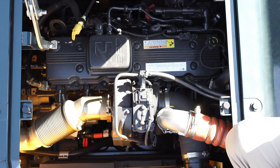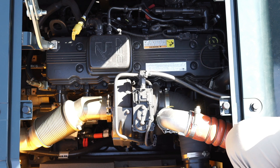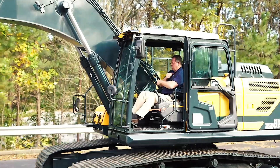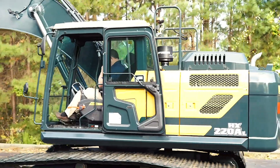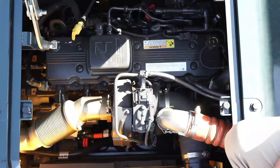It is equipped with a Stage 5 compliant Tier 4 Final Cummins B6.7 producing 170 net horsepower. It achieves its NOx reduction to near-zero emissions via a single module containing the DOC, DPF, and SCR, which allows for passive regeneration with no downtime. Cummins was also able to delete the EGR, which provided up to 10% power increase and 20% torque increase, saving up to 3% in fuel consumption.